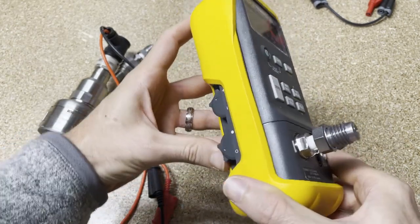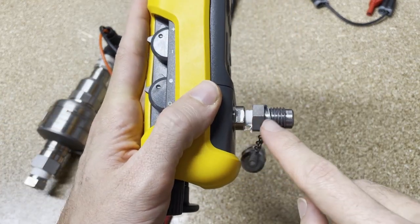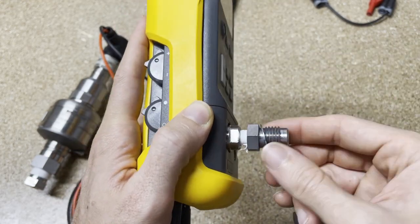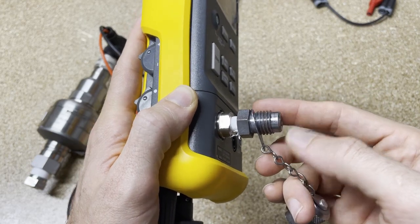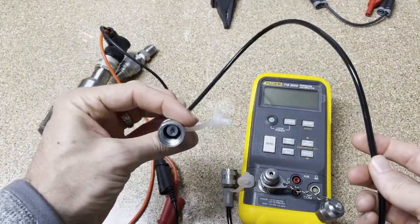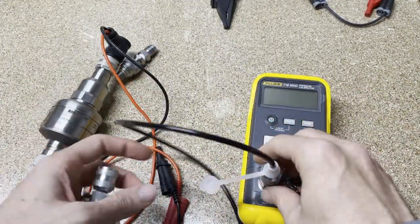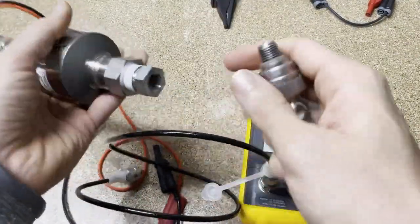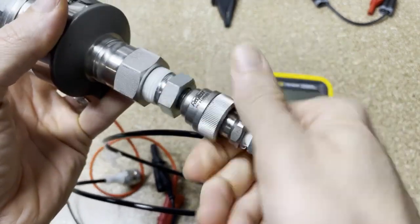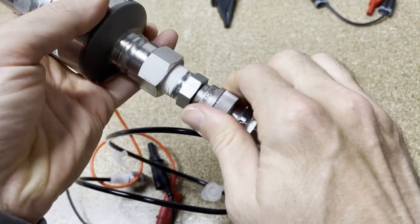Let's open that valve, let all the pressure out, and get started. Right here is an attachment — it doesn't come with the instrument, but it does come with a kit and I'll put the kit link below. I recommend it; it will really help improve the speed at which you can do calibrations and you don't need any tools. I've got another video on this hose that connects in here just by finger tightening. I've also got a HART transmitter here that we're going to connect — we can supply the loop power it needs and calibrate it. Finger-tightened, no tools.